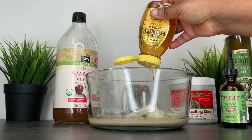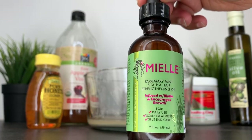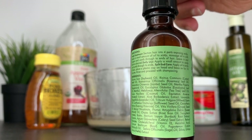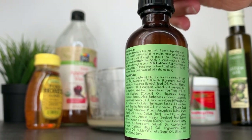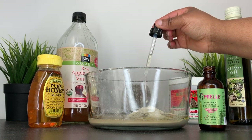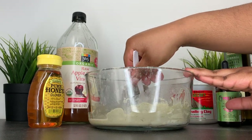Honey is full of moisture and its antibacterial properties help to keep the scalp clear and aid in hair growth. I'm also adding an essential oil mixture that has peppermint, rosemary, lavender, and so many other oils that benefit hair growth. I then mix all ingredients until it becomes a pancake batter-like texture.